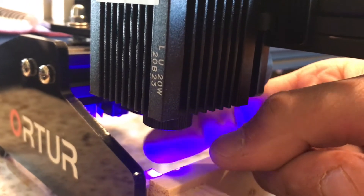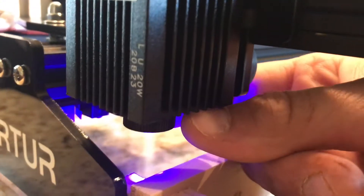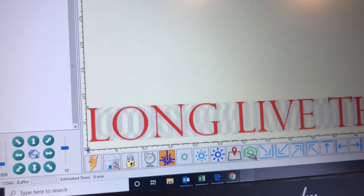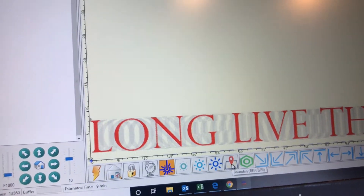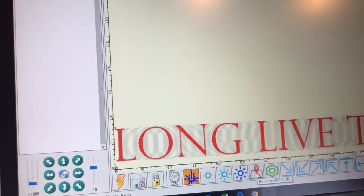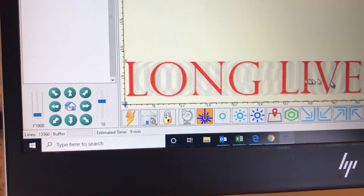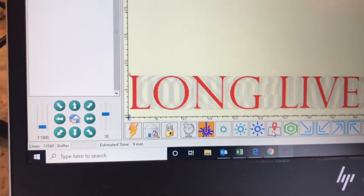So once you've imported the file and followed the instructions that come with the laser, you select this button. It shows you where the laser turns on and lets you adjust and focus the beam. When you're on this laser test setting, it's not dangerous — it won't hurt your eyes. It's just a positioning and dialing-in setting. Now click this button because it's going to outline where the engraving is going to take place.